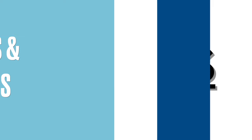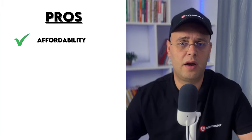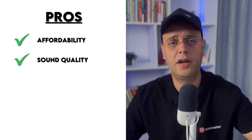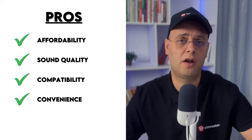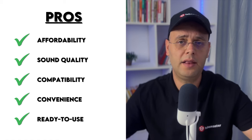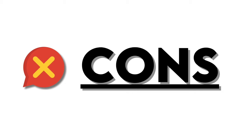When it comes to pros and cons, on the upside: affordability — at under $15 it's one of the most budget-friendly lav mics out there. It delivers clear, professional audio suitable for many uses. It's versatile, working with both cameras and smartphones. The 6-meter cable offers flexibility in many recording setups, and the included accessories make it ready for immediate use.